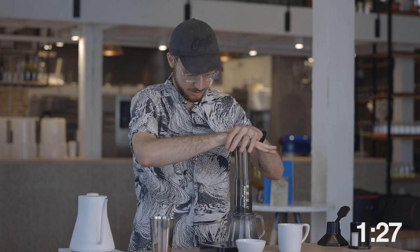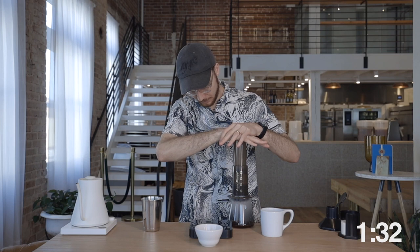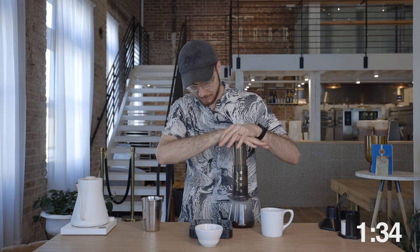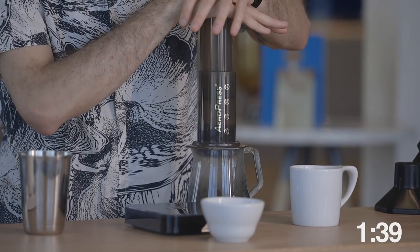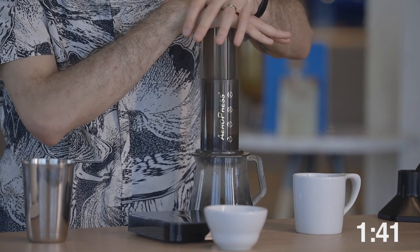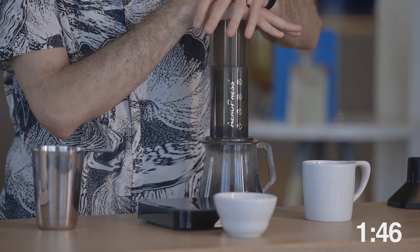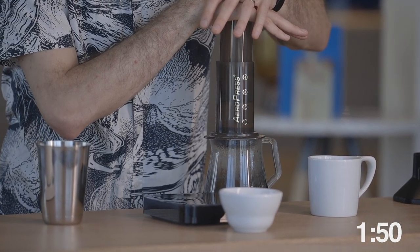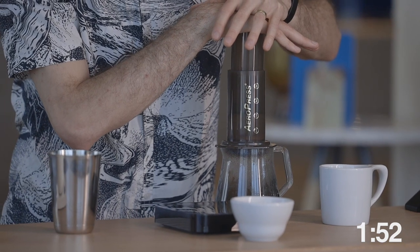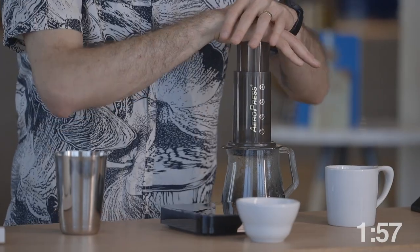At a minute 30, begin plunging gently through the brewer. We should finish at two minutes. A steady plunge is going to ensure even flow and pressure through our brew bed. When you hear your AeroPress hissing, that tells us we're finished and we're pushing air through the coffee now instead of water.